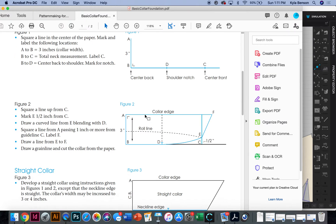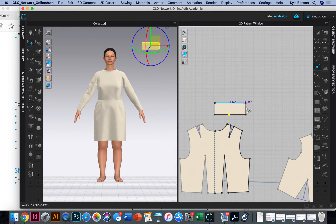Looking at figures one and two together — they want us to square up from point C and mark half an inch. This creates a curved line for contouring so the collar wraps around the neck opening properly; if it were straight it wouldn't wrap nicely. They use a default of half an inch. Then they want a curved line from E blending with D, and they want us to square up a line from A at a 90-degree angle, passing an inch or more from guideline C — that's the collar tip.